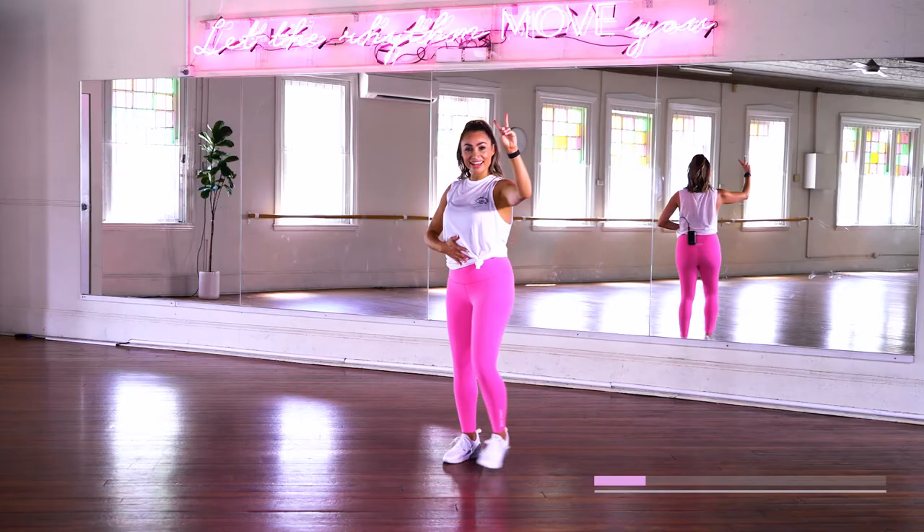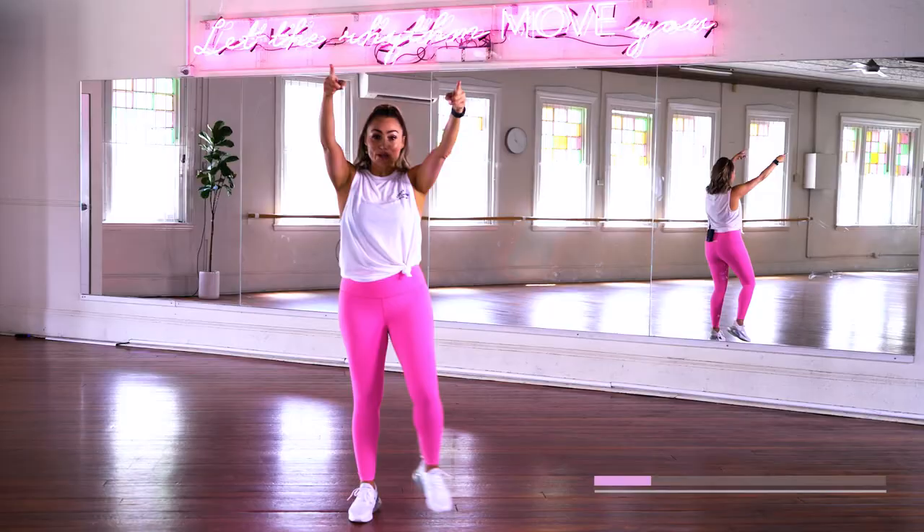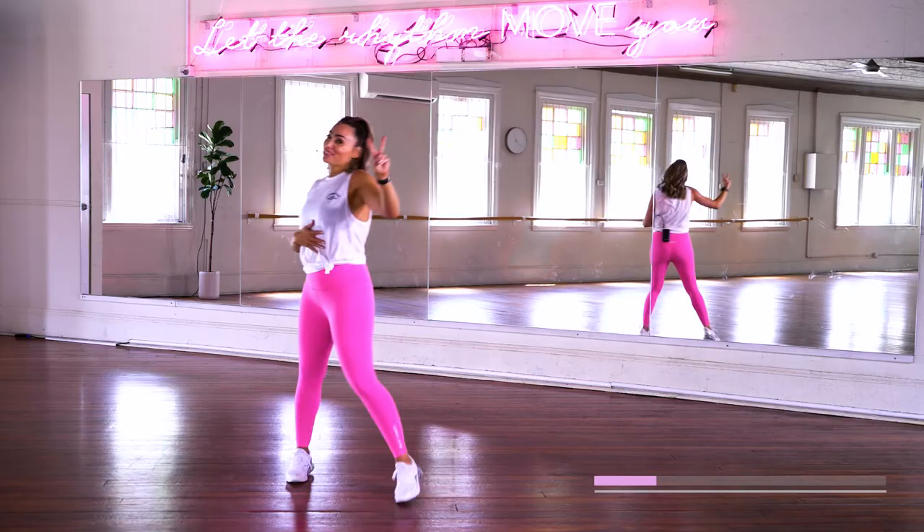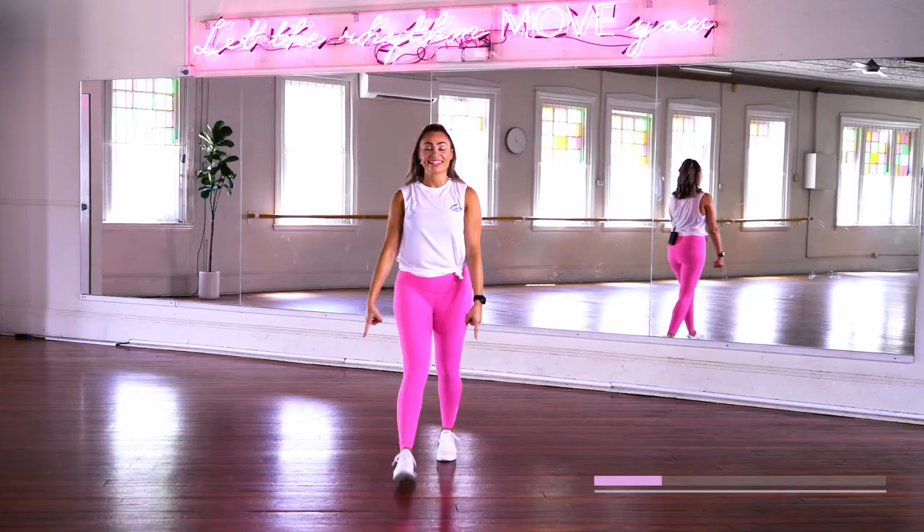And let's take it to the side. We go side together, side together. And hold it there. Take it all the way back. And two side closes, two side closes. And just wave it here. We'll walk it back. That's it.